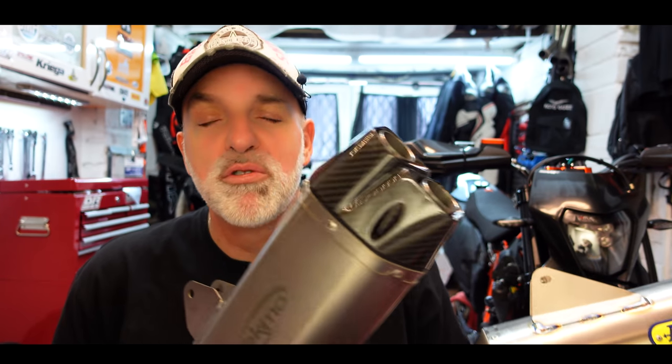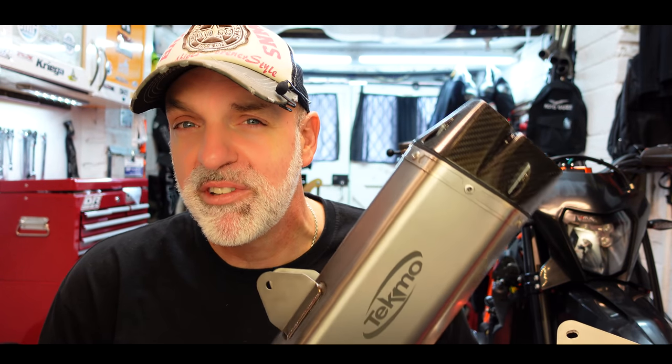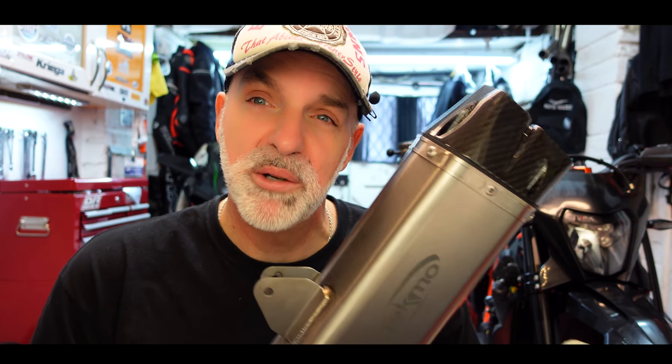I'm not going to be able to do a sound comparison just yet between these two because the bike's got no wheels on it, so I can't push it outside. It might be a little startup in the garage, but it won't be a true representation of how the Tecmo sounds until we can get the bike outside. But we can check out the differences in quality, the differences in looks, the differences in weight.